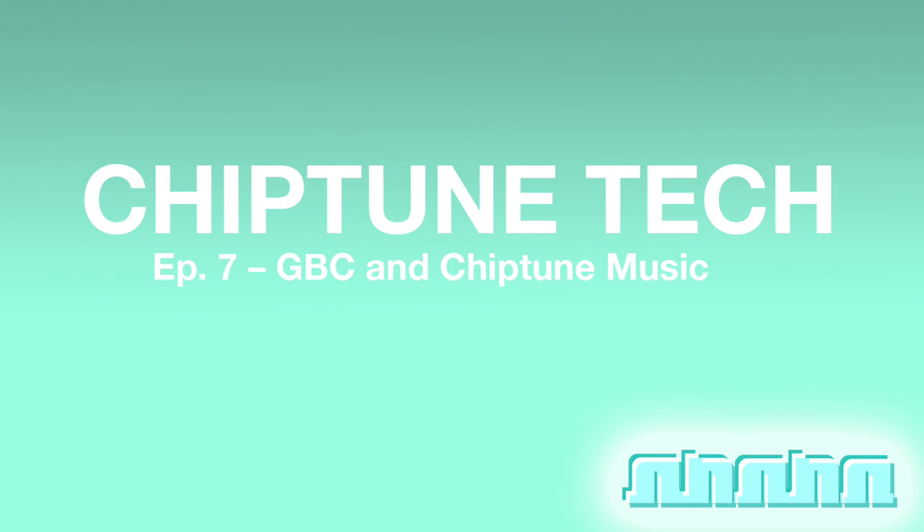Omnomnom is a collective of musicians, artists, tech heads, and writers with a passion for Chiptune music and also retro gaming and old computers. We hope to share our information and passion with all of you. If you are interested in submitting content such as audio, video, or articles to Omnomnom, please send us an email at mikey@omnomnom.com. I'll have the email address in the show notes.